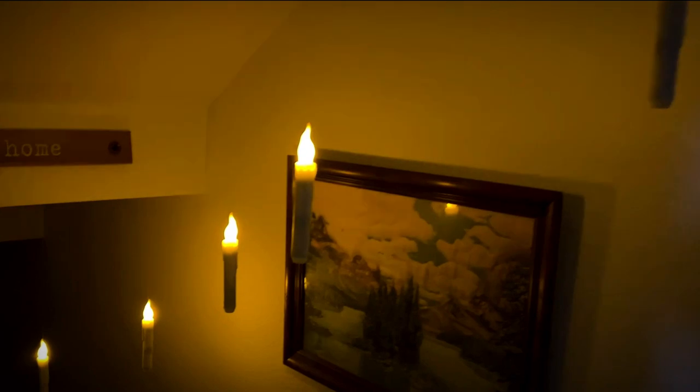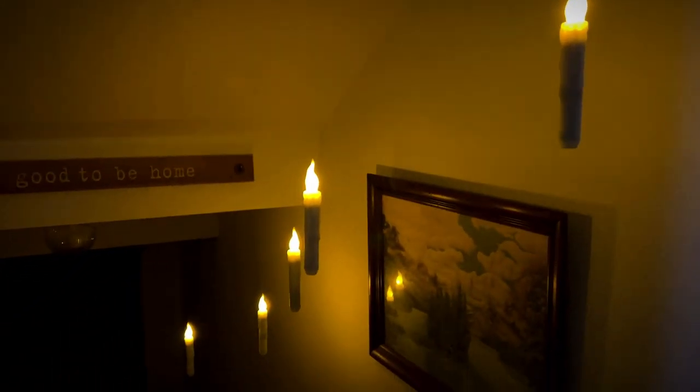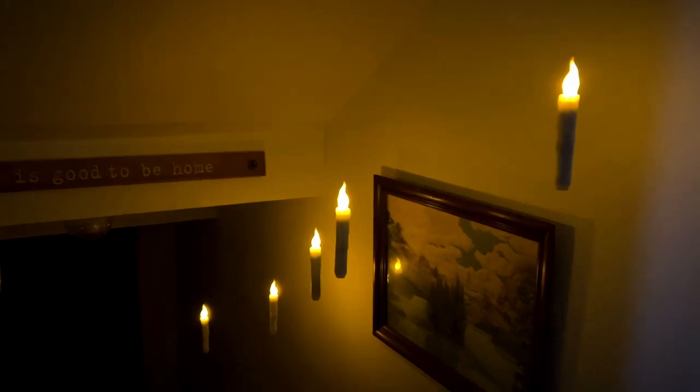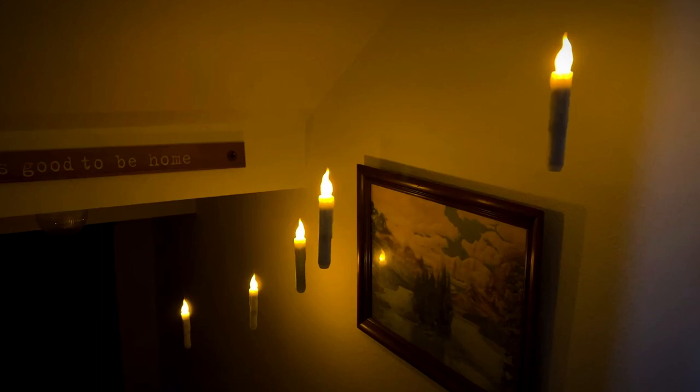Pretty snazzy. Really gives that Haunted Mansion feel or that Harry Potter feel — whichever one you're going for, it works for both. It's a neat effect, I really like it. I think you will too. Give me a thumbs up in the lower left hand corner if you think this video was helpful.